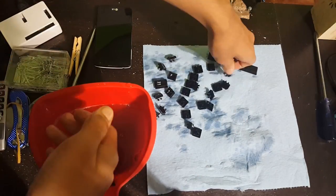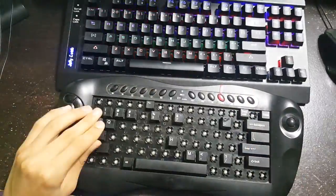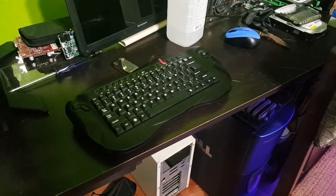The next day — or the same day, depending on what you did — go ahead and dry off all your keycaps. Make sure they're totally dry and then put them all back on, referring to the picture you took earlier. And there you go, your keyboard should be done.